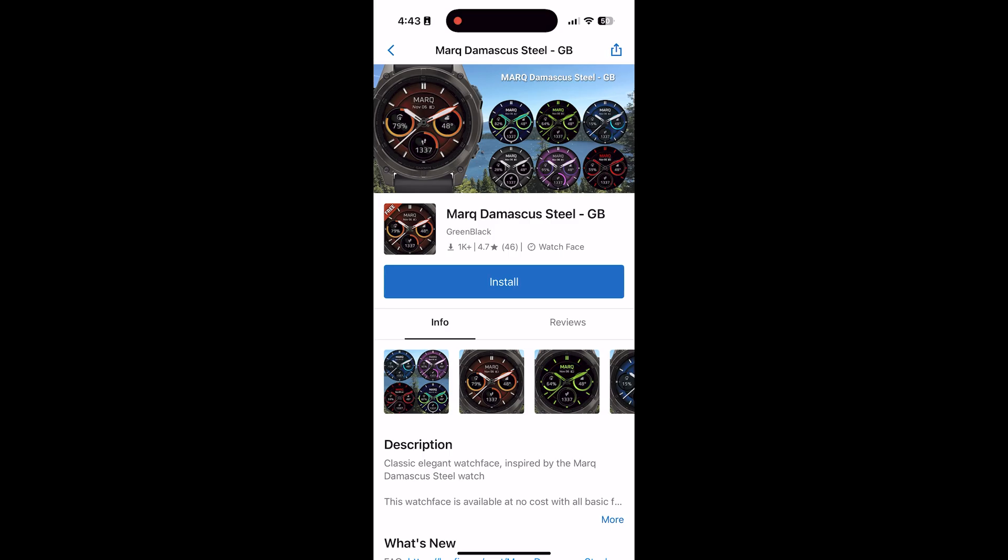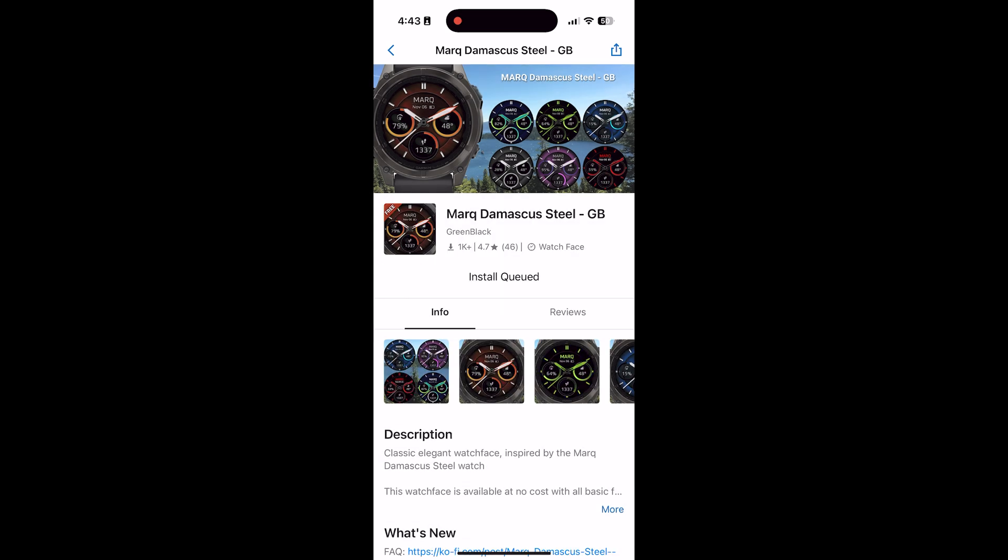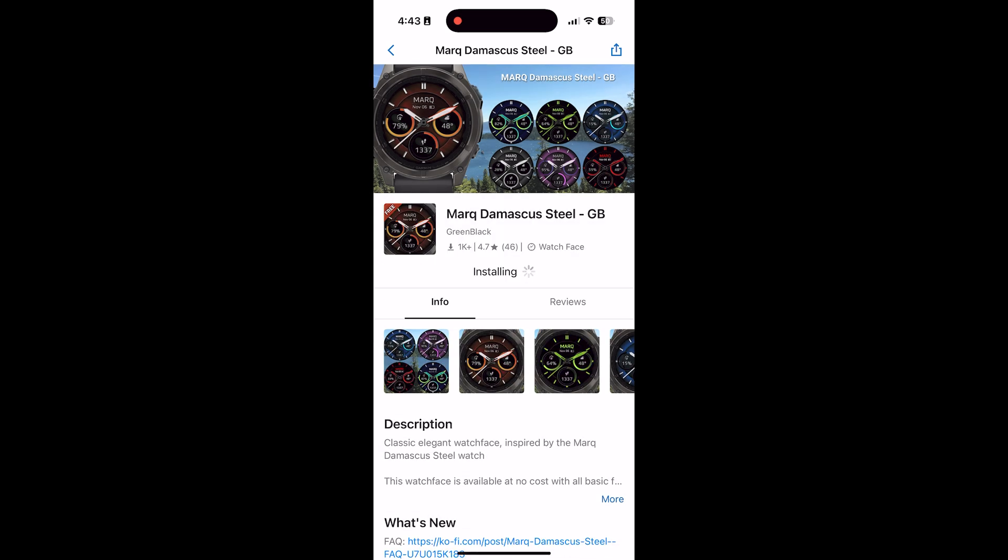You'll want to click Allow when that pop-up shows. It might take a few minutes depending on your internet or Wi-Fi connection. Right now it's just installing the new watch face to the Garmin Forerunner 970.